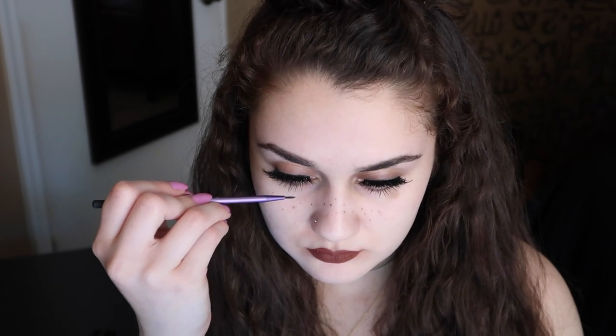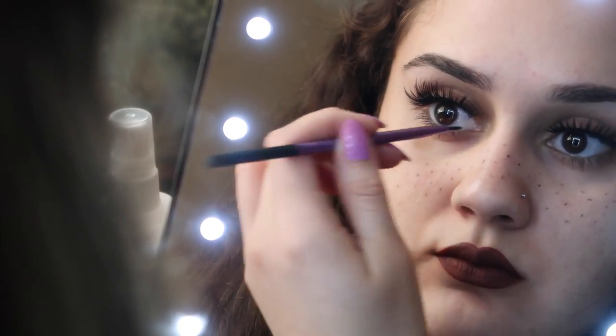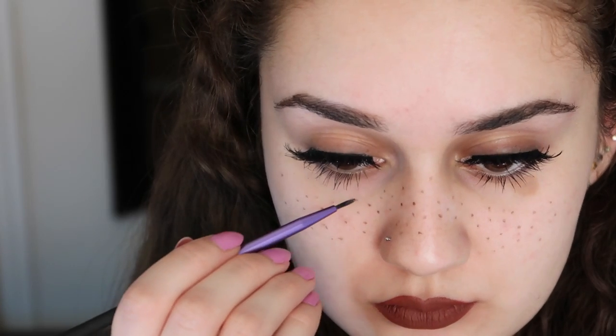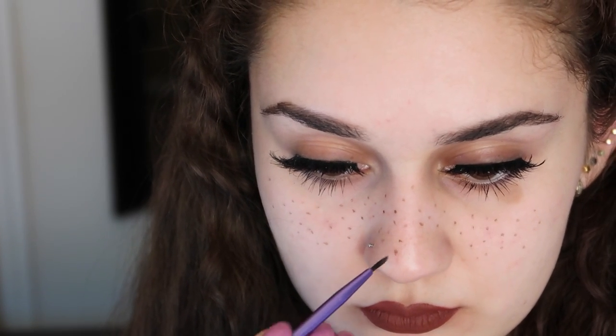Scatter them randomly, not just in one area, so that they look really realistic. You want to do some dark and some light, because as you notice, people with freckles are not all the same color. So when you apply them, put more pressure into some of them than others.